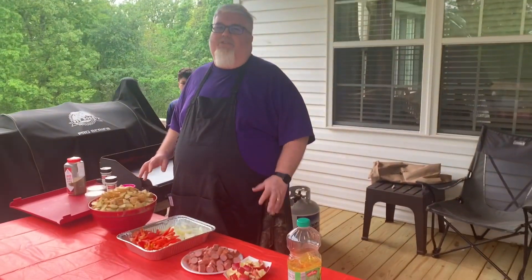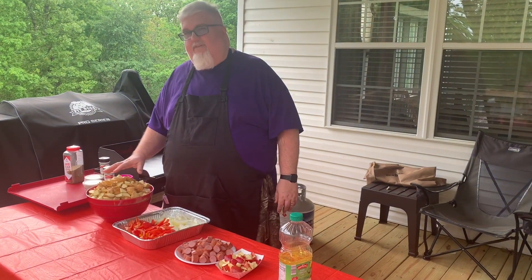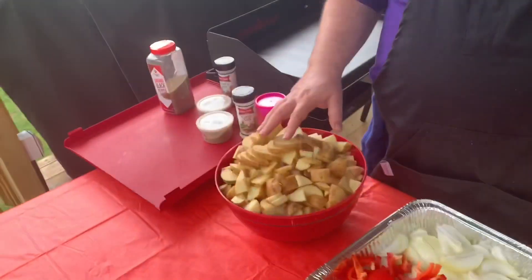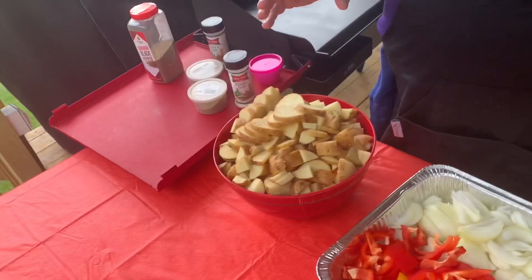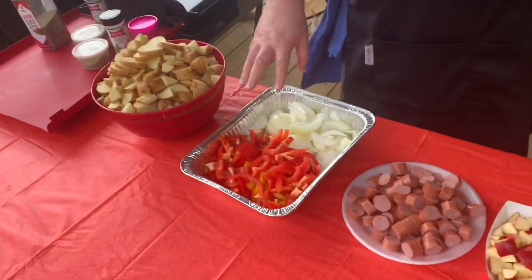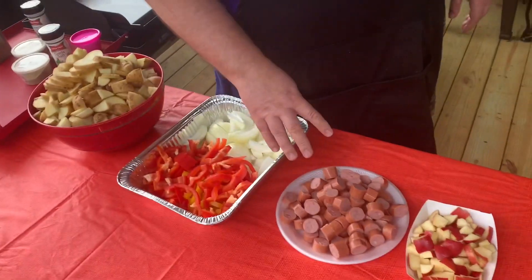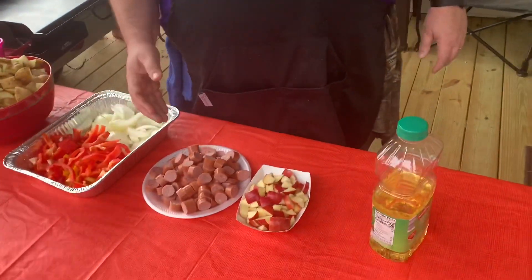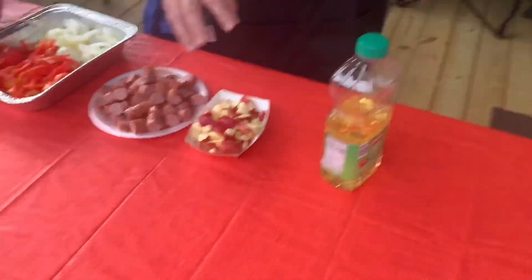We're going to do calico potatoes with sausage. We have twelve white potatoes, eight sweet potatoes, all cut up. We have three onions cut up, three sweet peppers cut up, and three packages — three pounds — of kielbasa sausage, your choice.